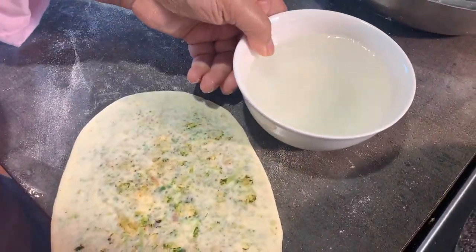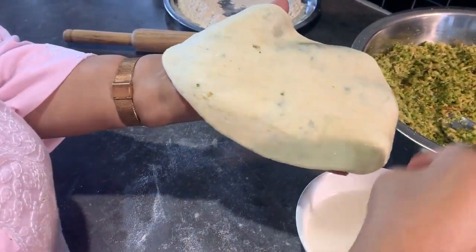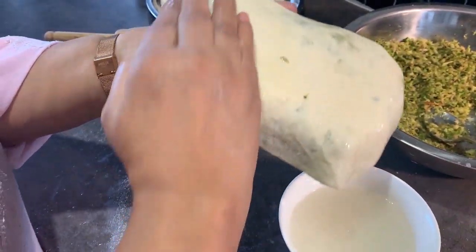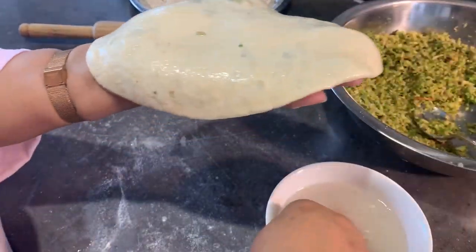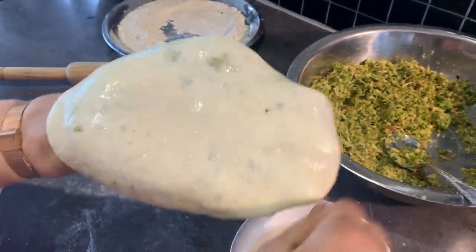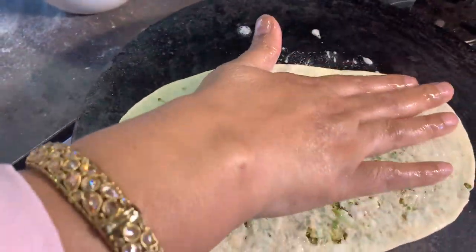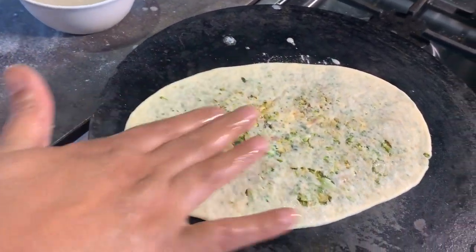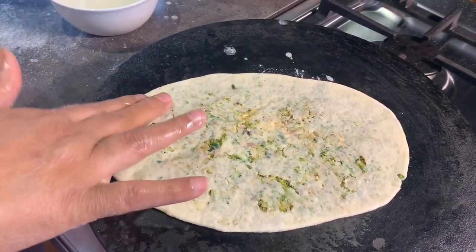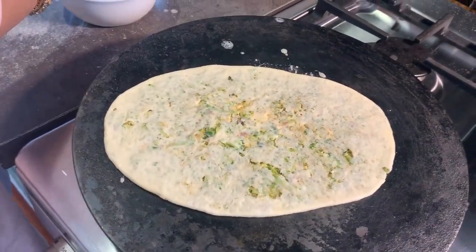Now all we need to do — my pan is getting nicely warm — so I'm going to take this and nicely wash it so that it can get as much water as possible for it to stick nicely into the pan. Don't worry, there's never too much water, but you don't want to dunk it in — you just want to ensure the dry flour is taken off and enough water is applied. Now we are ready; I'm just going to slap it on the pan, and after slapping it on the pan with the same wet hand.